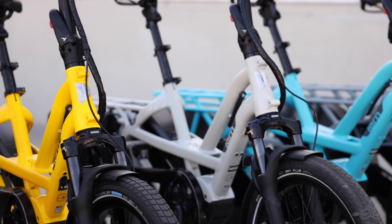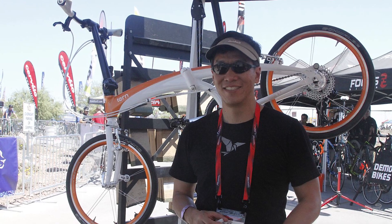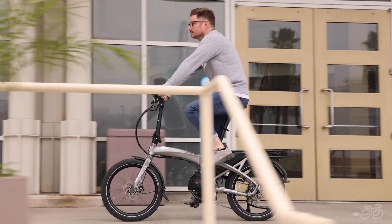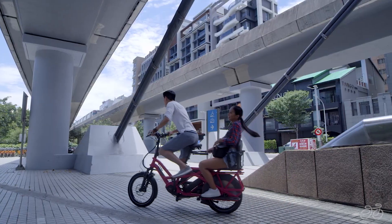Tern is a leading manufacturer of electric bikes established in 2011 by Josh Hon, a Taiwanese-American entrepreneur and bicycle industry veteran. Tern's mission is to provide practical and sustainable solutions to urban mobility challenges by creating bikes that are compact, efficient, and fun to ride.